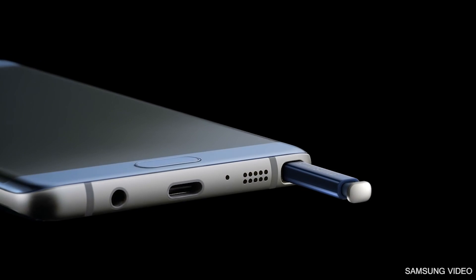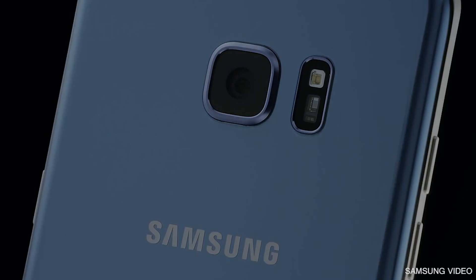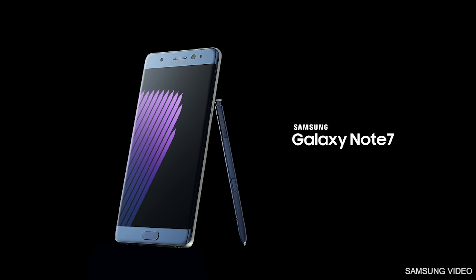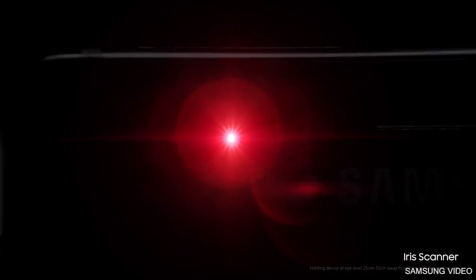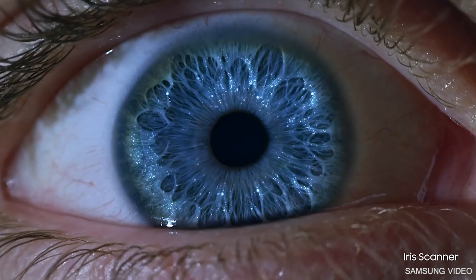The new Galaxy Note is out. This is how its iris scanner works. First of all, iris scanning and face unlock are two very different terms. Face unlock is just like a cool gimmick, but iris scanning is a whole new technology underneath. Iris is used as a security feature here because there is a specific pattern to each iris being scanned.